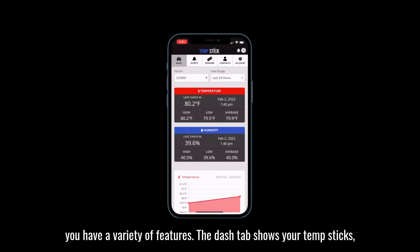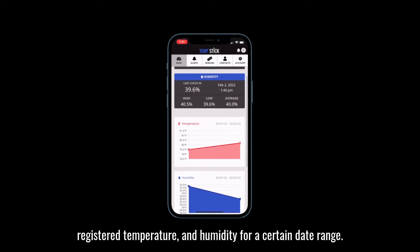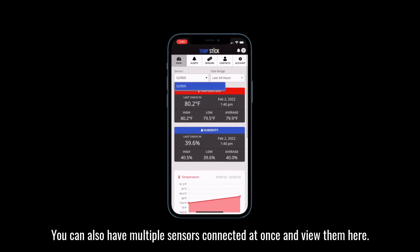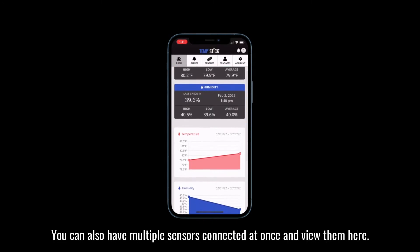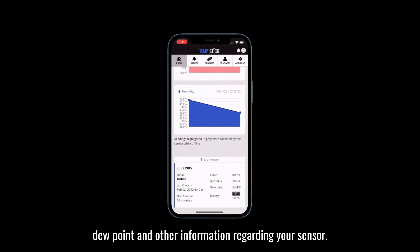In the app, you have a variety of features. The dash tab shows your TempStick's registered temperature and humidity for a certain date range. You can also have multiple sensors connected at once and view them here. This page will also show you the status, battery life, dew point, and other information regarding your sensor.